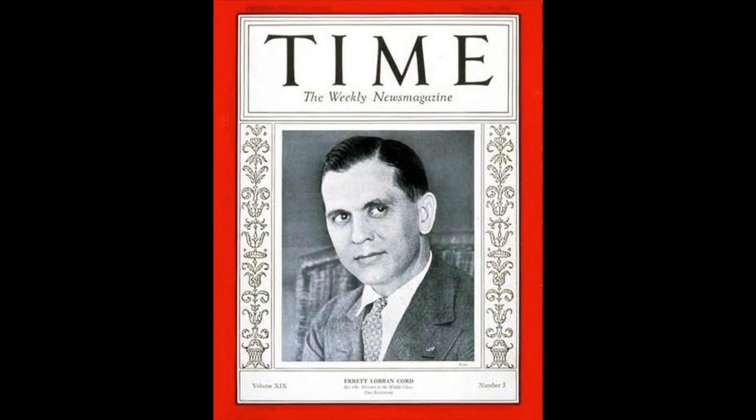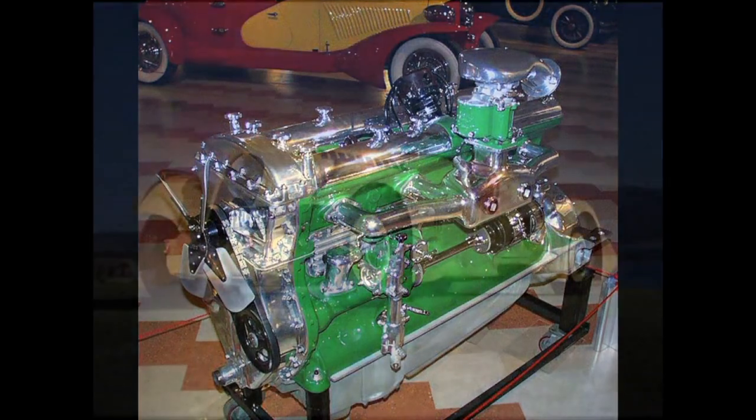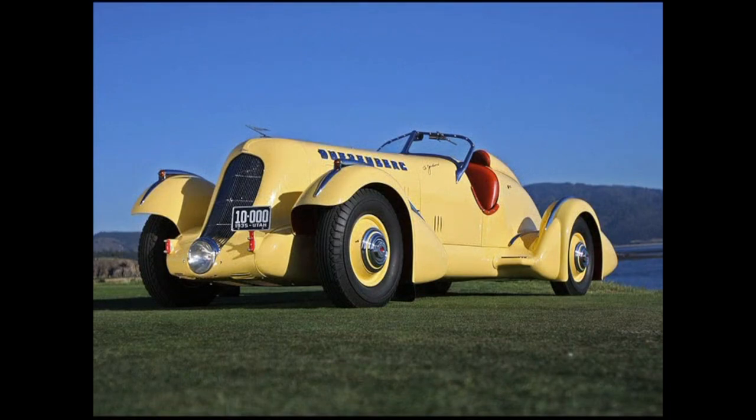In 1927, E.L. Cord, who manufactured among other things the Auburn, Cord, and Duesenbergs, purchased the company, and Lycoming became the primary supplier of engines for all those cars. Probably the best of their auto engines was the supercharged, dual-overhead cam straight eight, which produced eight times more horsepower than its contemporary, the Ford Model A. This engine was used in the legendary Duesenberg SJ, a highly-priced car even in 1935, driven by such Hollywood luminaries as Clark Gable and Gary Cooper.